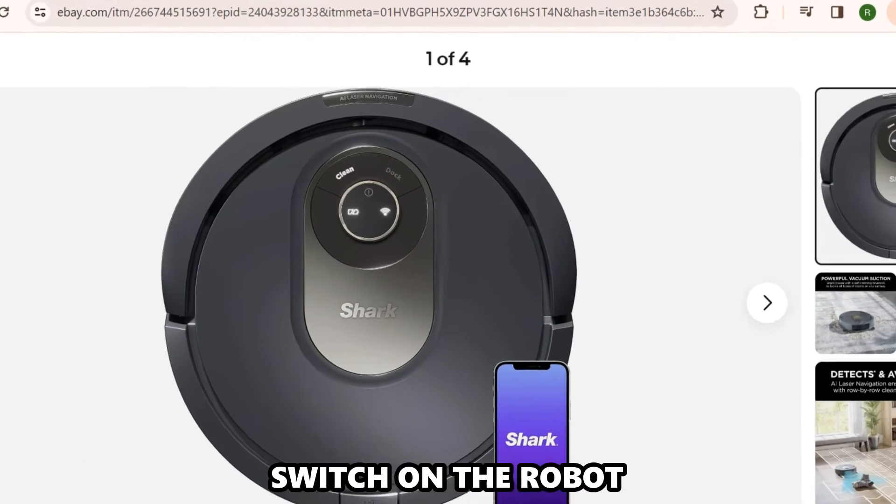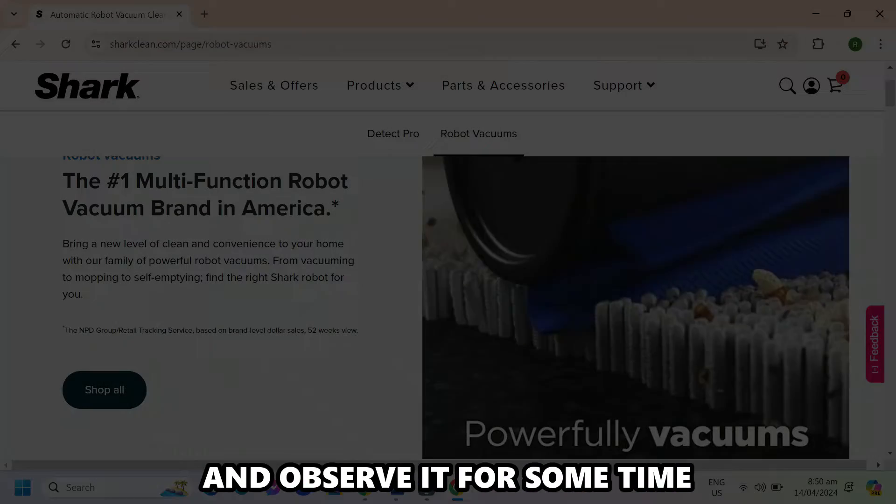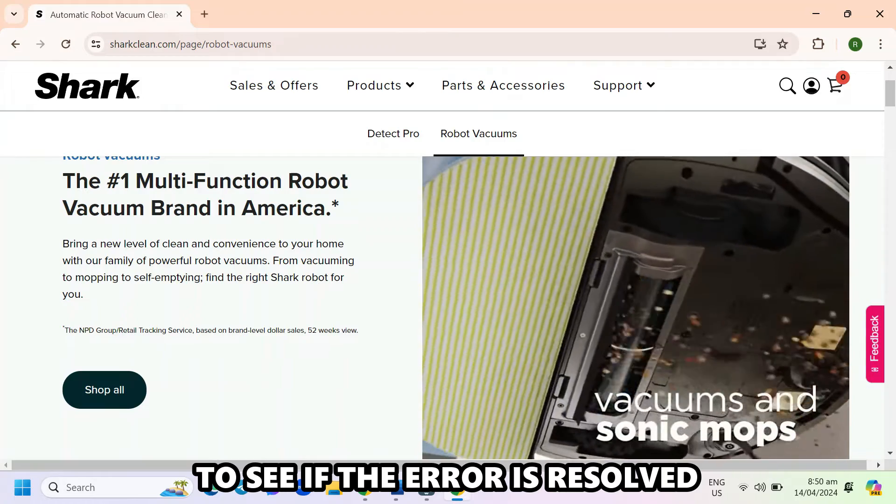Switch on the robot by pressing the power button to on. Proceed to set it to clean mode and observe it for some time to see if the error is resolved.